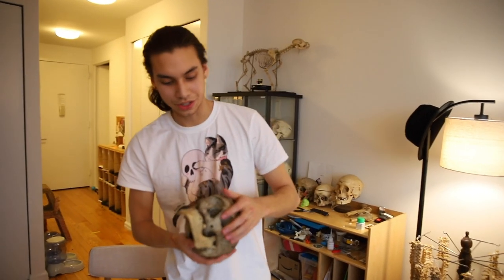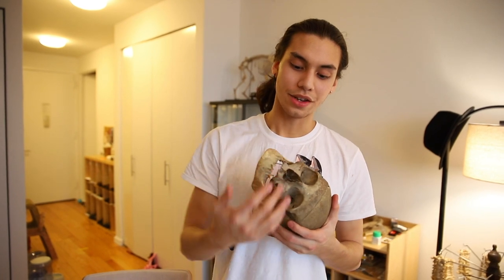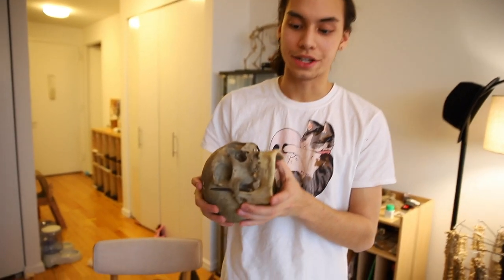This appears to be a geriatric skull. Look at that — this is an early geriatric skull. We've covered what those are in previous videos if you want to go check those out. Here you can see early teeth decay, and that implies older age. Usually geriatric skulls means an older person.